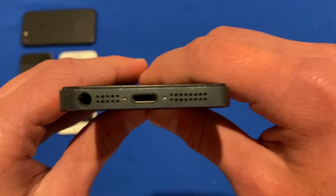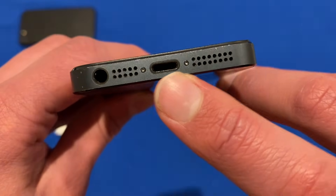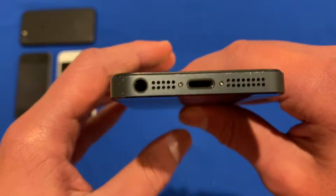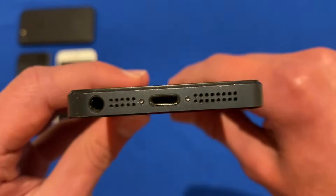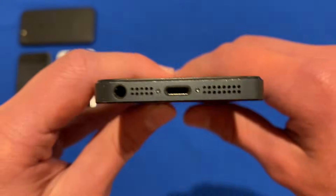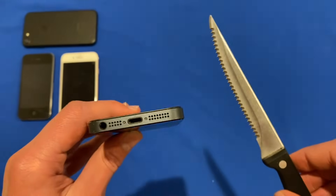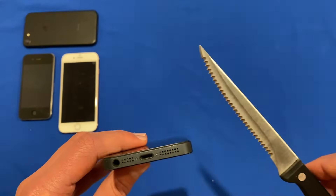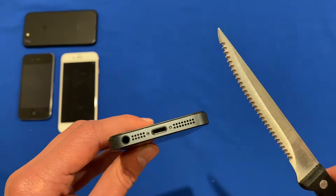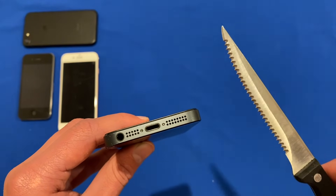Today we are going to be using a knife — the tip of a knife — to open up these two pentalobe screws. Any knife with a sharp tip should work for this, so you could use a Stanley knife or a paper knife. I'm going to be using this steak knife for this demonstration because it does have a nice sharp tip on it. But you will have to be careful because these can scratch the outside of your phone and also be quite sharp if you slip with them.